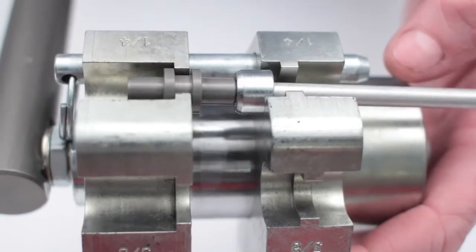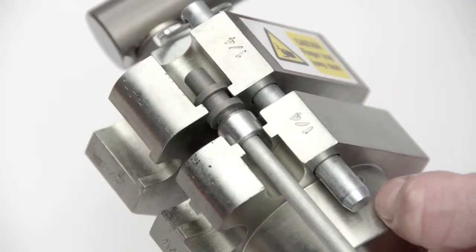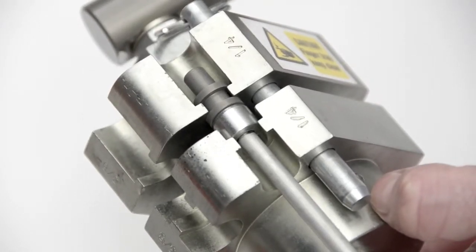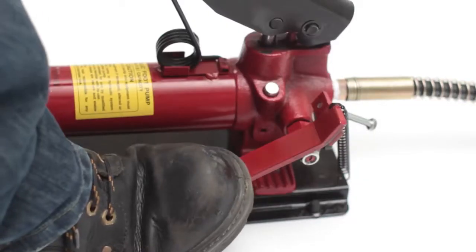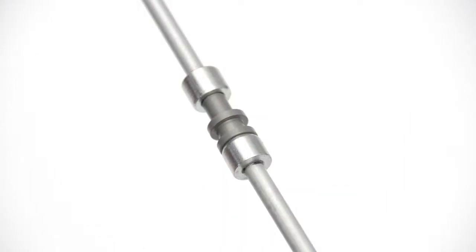Begin pumping the foot pump and keep pumping until the nut is fully home and the joint is made. Release the pressure at the foot pump and remove the tool from the pipe to complete the joint.